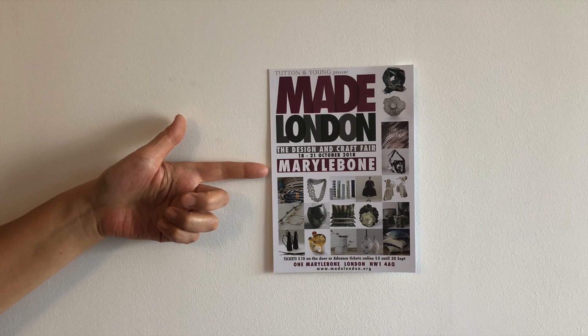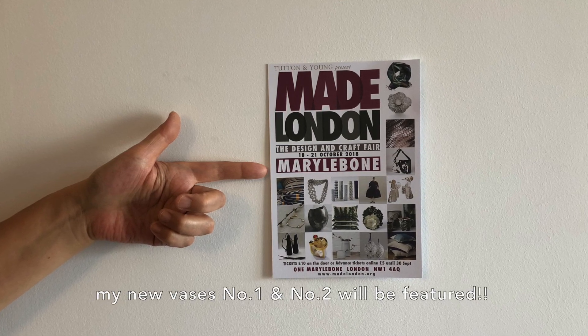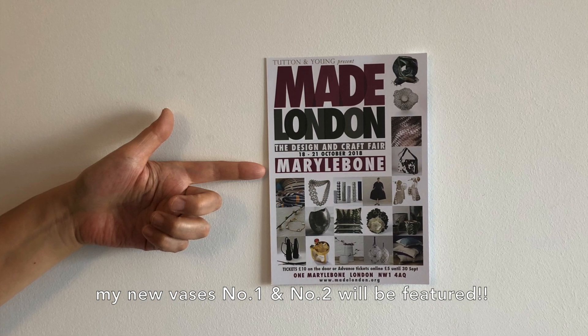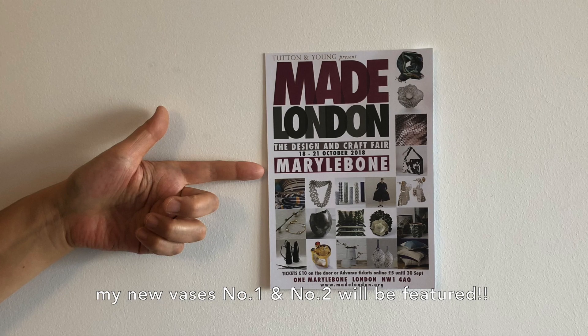Hi, I'm participating in the craft fair called Made London next week. I'm going to show my new vases number 1 and number 2 along with my other works, so if you're around please pop in.